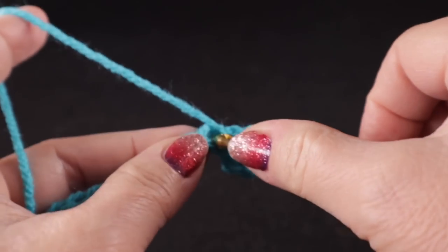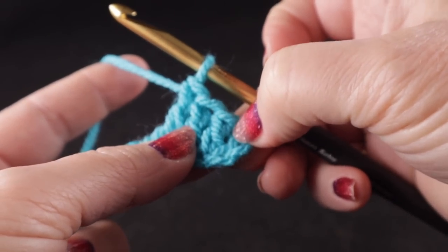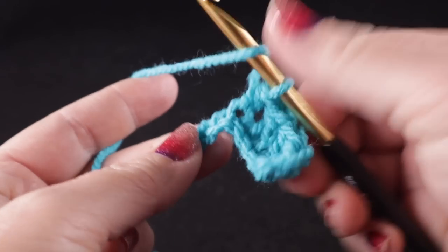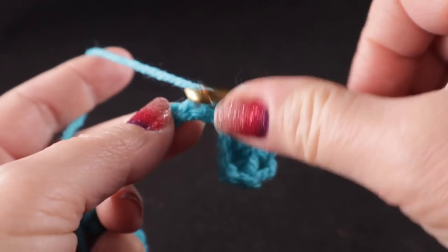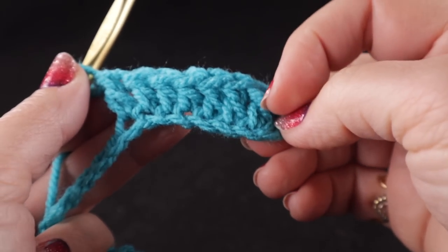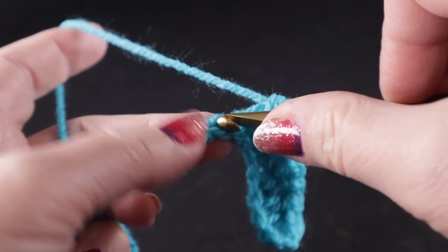In this row we are setting up the foundation for what we'll be doing throughout the square. We have three double crochets — the turning chain or chain two at the beginning does not count as a stitch in the stitch count. We work a half double crochet in the next stitch, then one double crochet in each of the next three stitches. So we have three double crochets, a half double crochet, and then three double crochets.